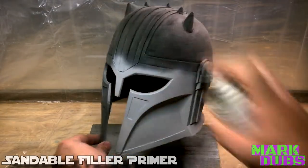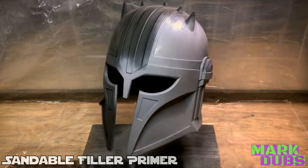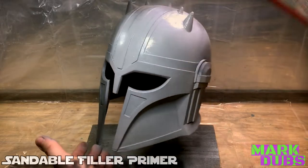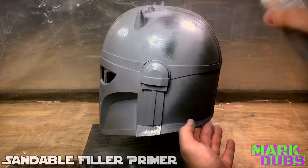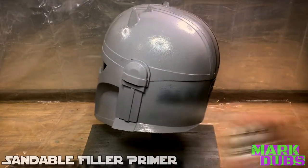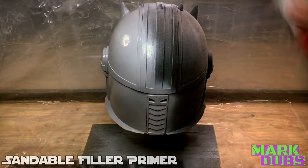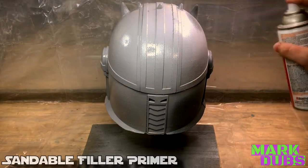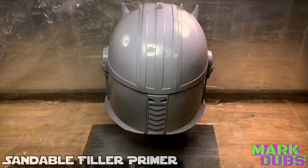From here, sandable filler primer can be applied very liberally. I encourage spraying so heavily because the overall goal is to leave behind little to no trace of layer lines. By overspraying the model, the low points are being built up to even out the overall surface of your print. Even if certain areas gunk up and you end up with paint runs, everything can always be sanded back down to even it all out again, so that kind of thing is perfectly fine.